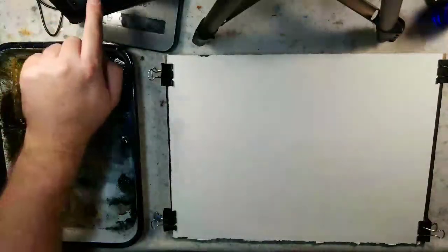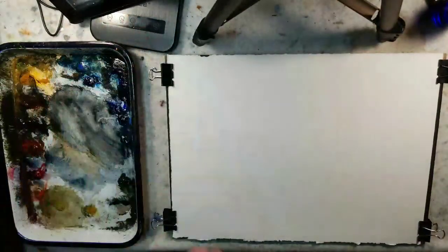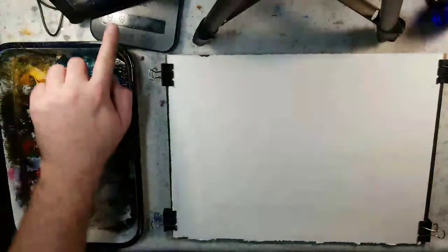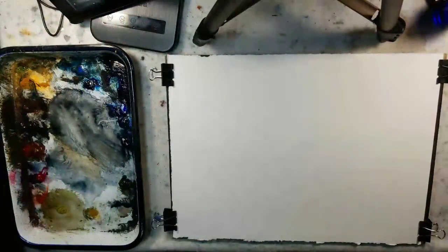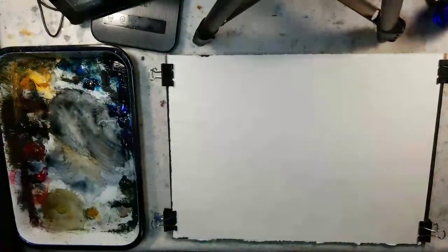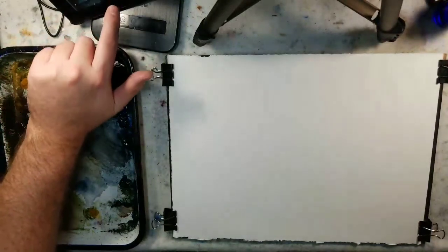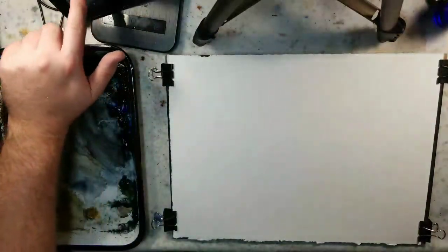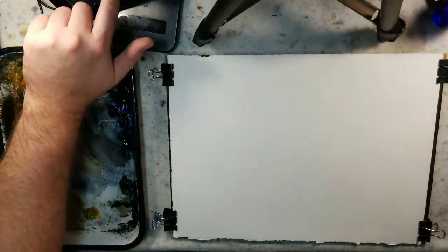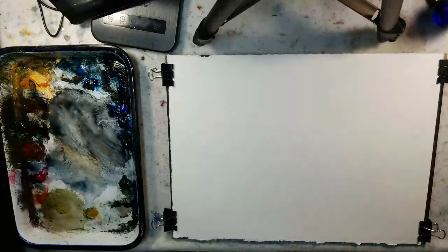Hello everybody, welcome to Andrew Broussard Watercolors. Today I'm live streaming a watercolor painting - it'll be a landscape painting. I'm just kind of playing around fast and loose. Since I'm live streaming this, the setup is going to take a few minutes, so if you're watching this at a later date on YouTube or Patreon, feel free to skip ahead. Let me get my live stream chat set up - sometimes it takes a few moments for my Kindle on the side to get that ready.